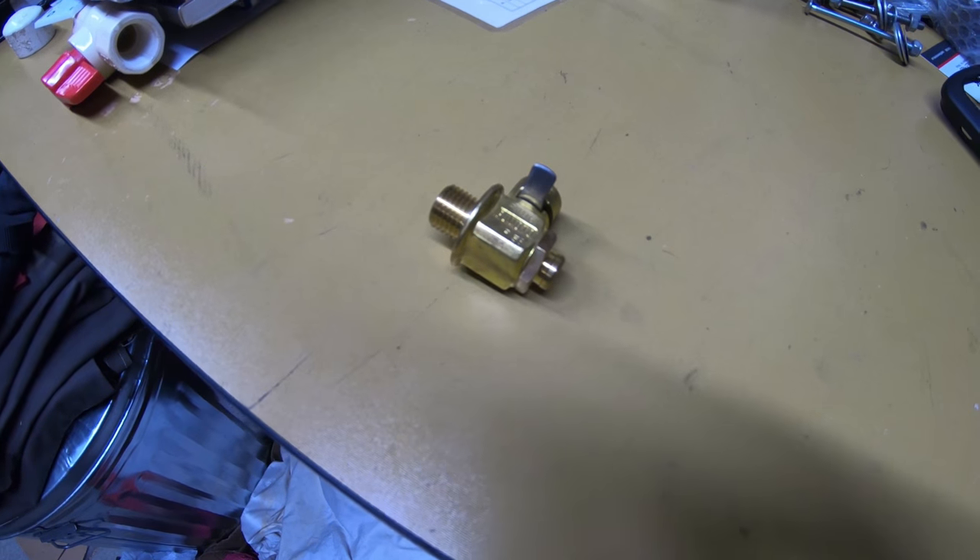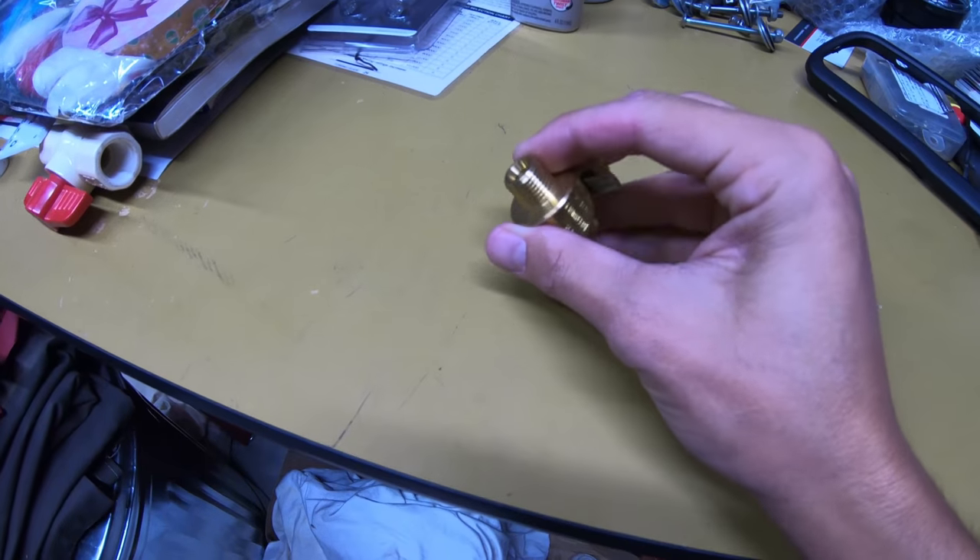It has a locking lever so it can't accidentally open. You can let a little bit of oil out, so if you overfill the oil for some reason you'd be able to drain a little bit without having to dump all the oil or try to pull the drain plug and stop the geyser as it's gushing out.